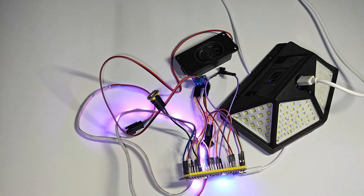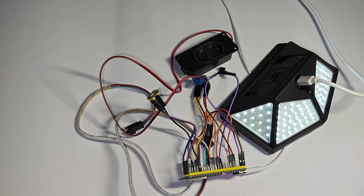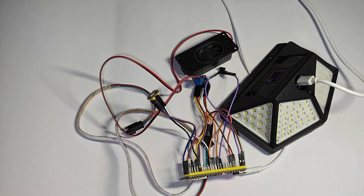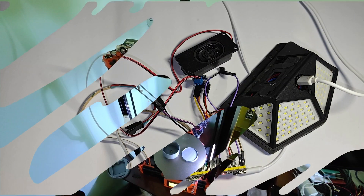Hey Jarvis, turn on the light. Turned on the light. Hey Jarvis, turn off the light. Turned off the light. It's really working.